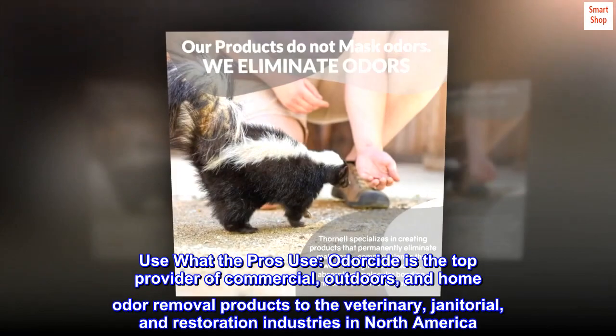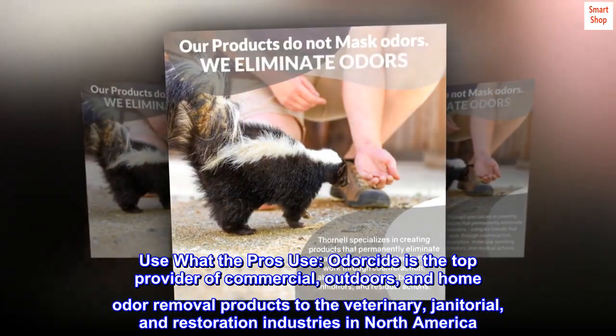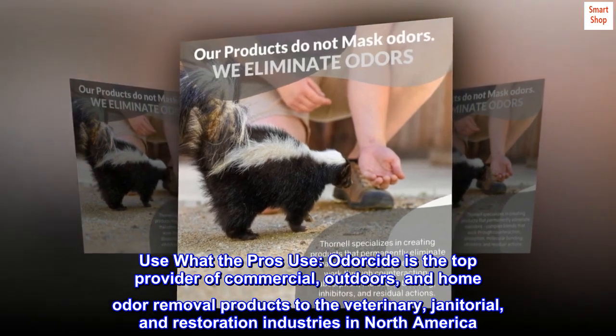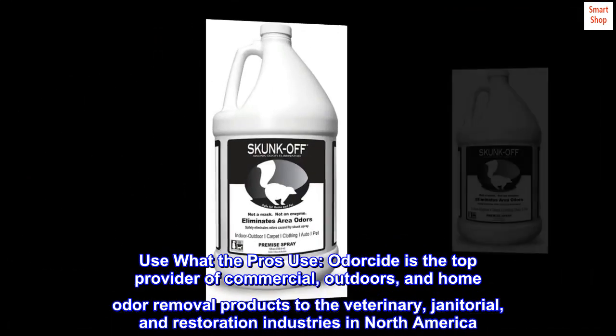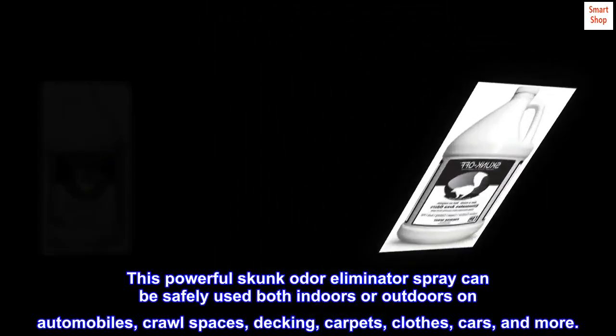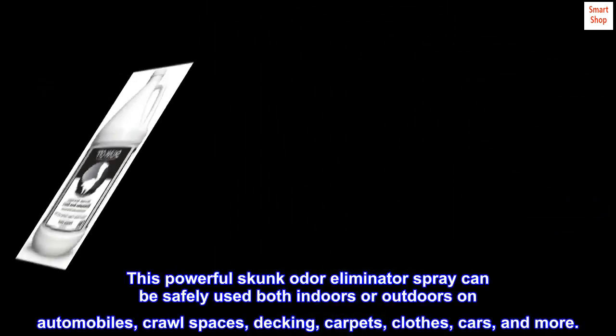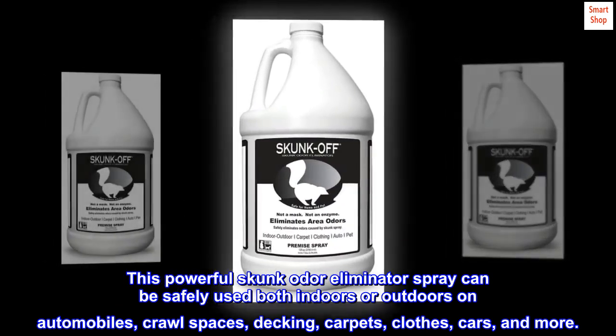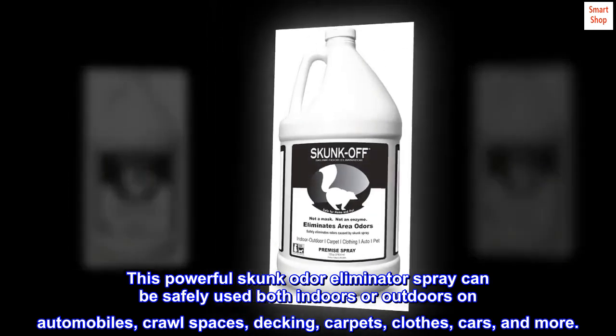Use what the pros use. Odorside is the top provider of commercial, outdoors, and home odor removal products to the veterinary, janitorial, and restoration industries in North America. This powerful Skunk Odor Eliminator Spray can be safely used both indoors or outdoors on automobiles, crawl spaces, decking, carpets, clothes, cars, and more.